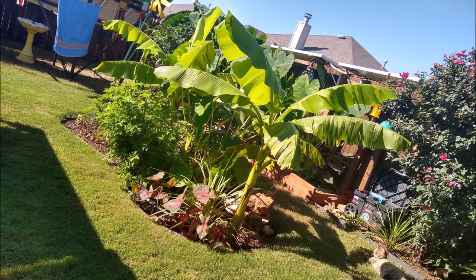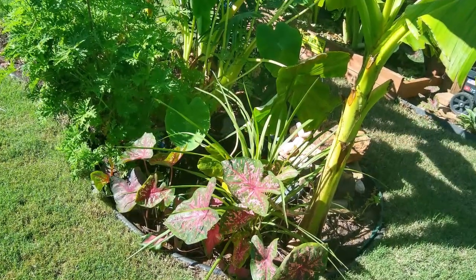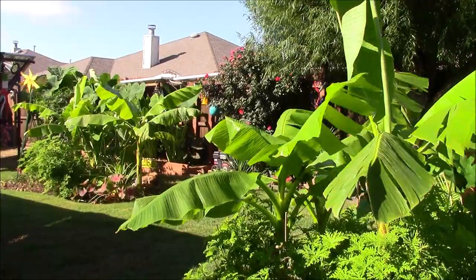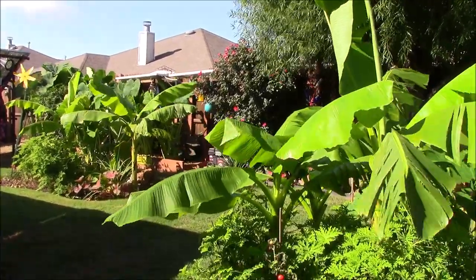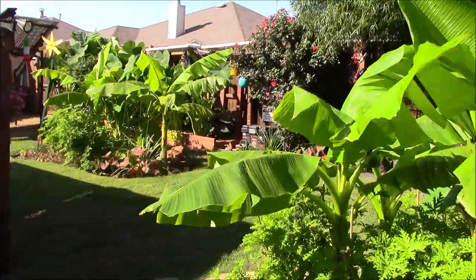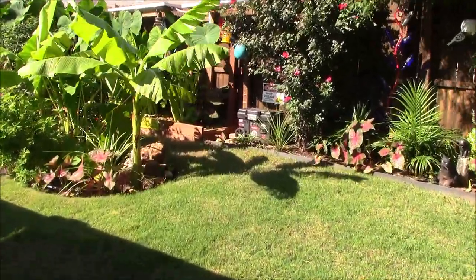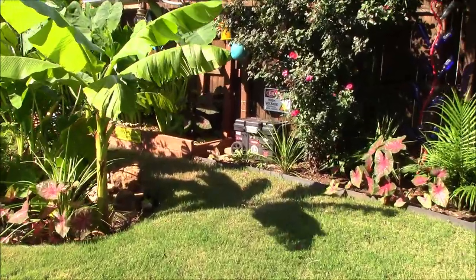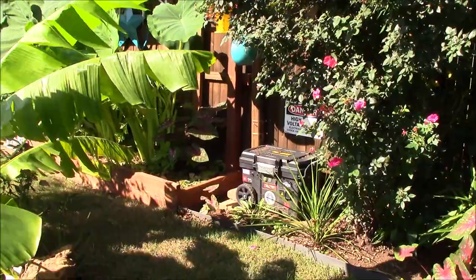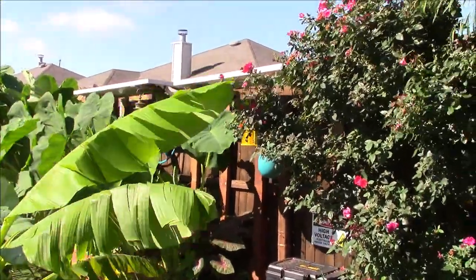Nothing beats the sweet sights and smells of South Kakalaki when I'm out here in Oklahoma. To my new viewers, this is my small suburbia backyard here in Oklahoma. My neighbor gave me a whole bunch of banana trees and I'm kind of doing the tropical thing here. What I'm going to show you today is my 12-volt garden pond solar generator system.